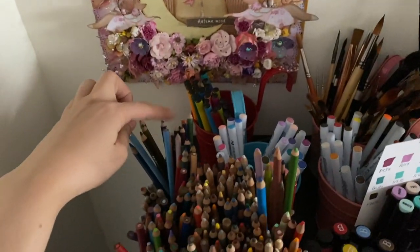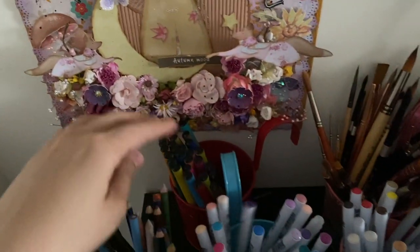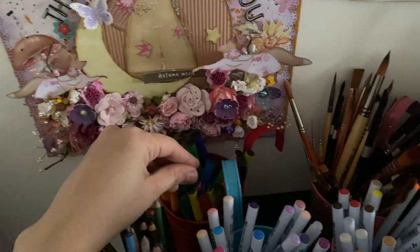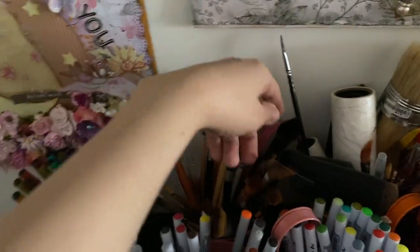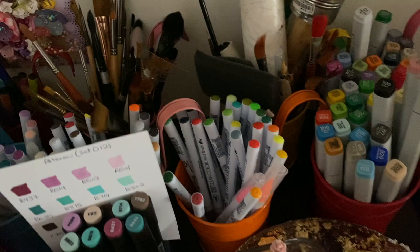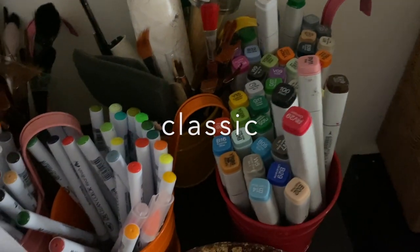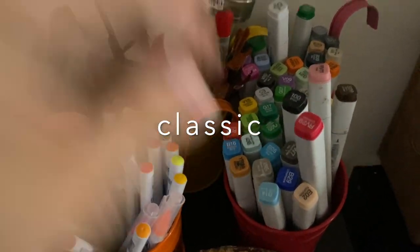On top I have my Prismacolor and Faber-Castell pencils, Zig and Chameleon markers, my expensive brushes and my cheap brushes, and also new Copic markers — but not the Sketch ones, a different type.